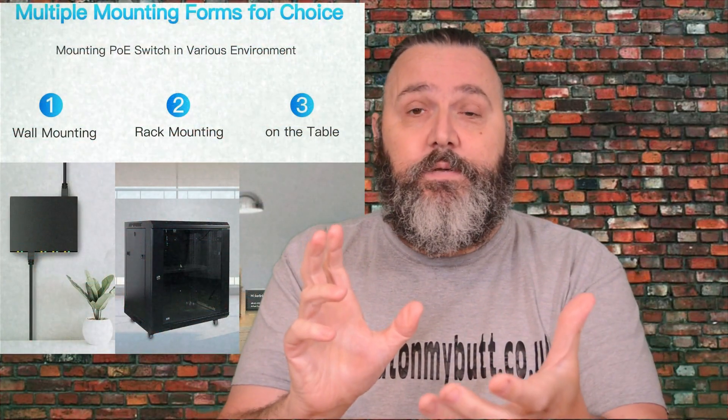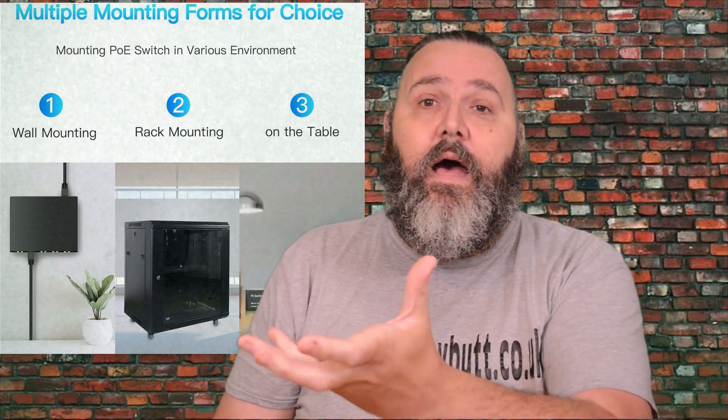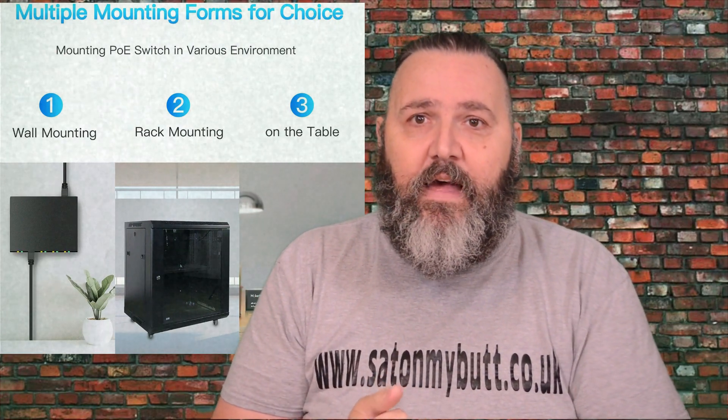It is fanless with a metal housing, and it comes with brackets and various mounting positions. I've managed to put mine up under the TV unit. I haven't got any POE kit at the moment, but it's something we're planning on.